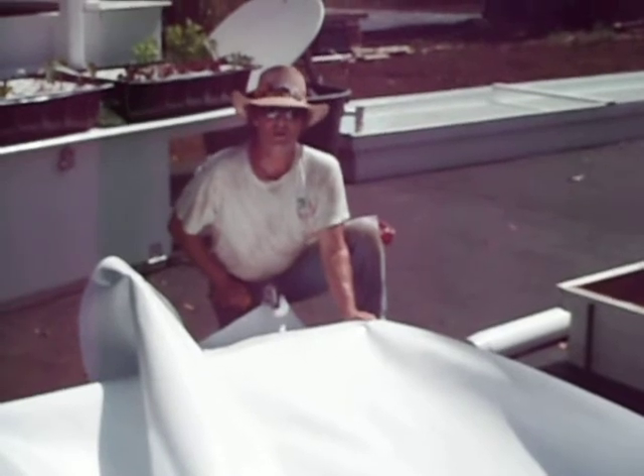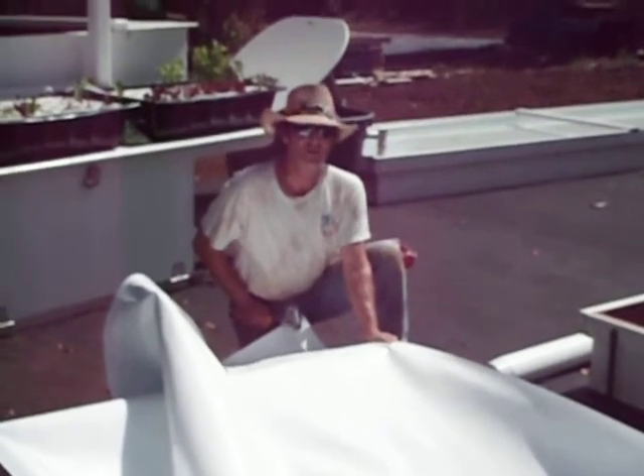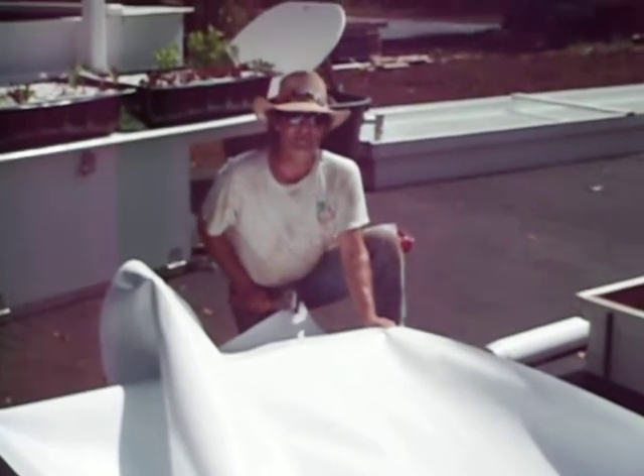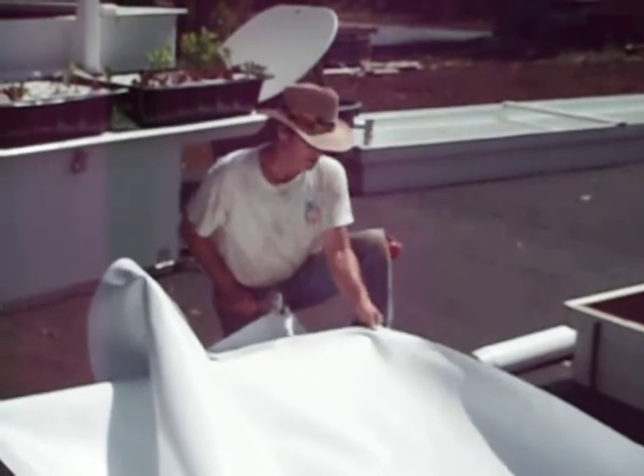Now, the wrinkles don't matter. They don't affect the functionality of the trough a bit. You should have seen my first trough liners — they looked horrible. They're four years old and they still haven't leaked.